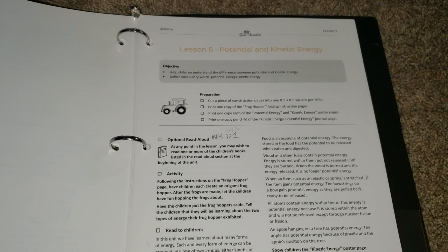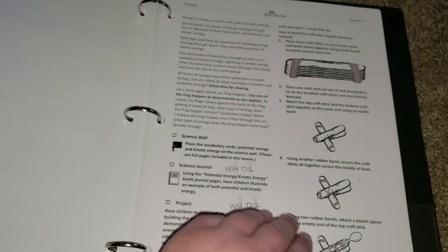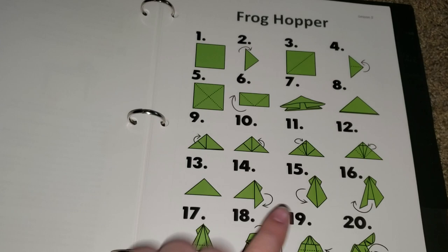Lesson 4 is the transfer of energy, and again quite a few experiments in this one. Lesson 5 is potential and kinetic energy — more experiments. It looks like here they are making a frog hopper.